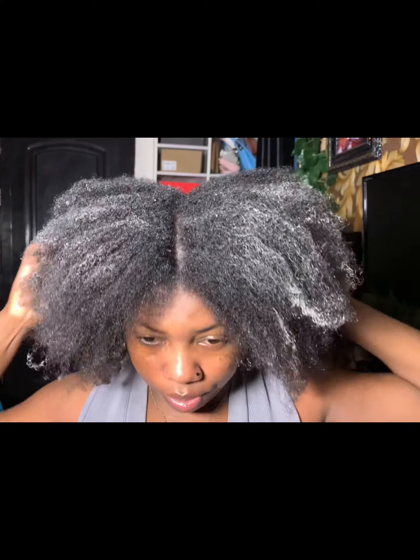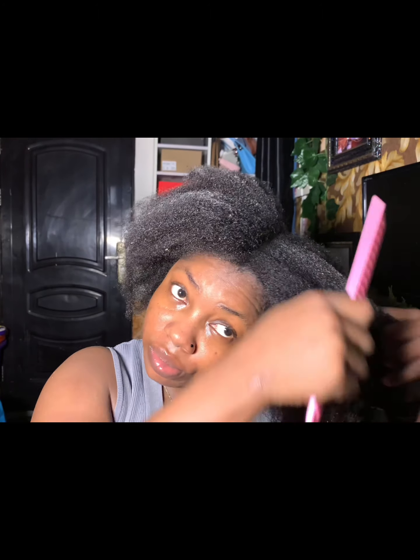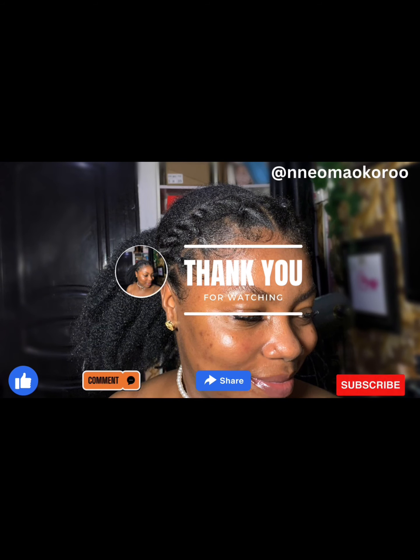I will proceed with putting my hair into a protective style. The whole mixture is well sealed in. I'll see you guys in my next one — if you watched to this point, thank you so much for watching. Please like and subscribe!